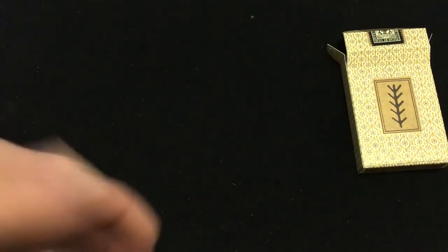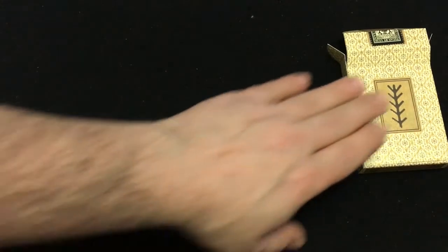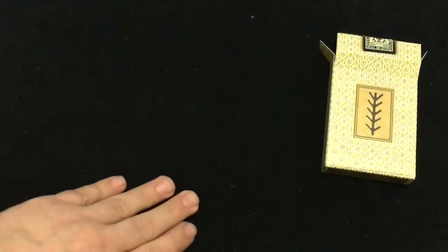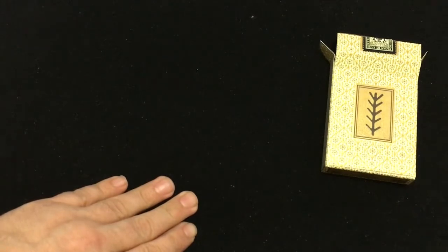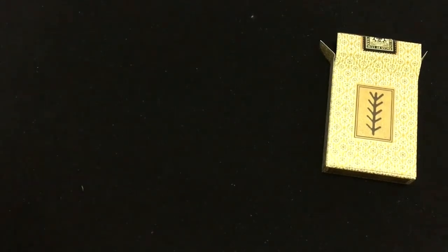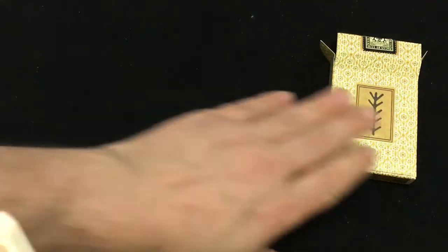This symbol you see is an ancient pagan symbol — this one right here, it's Laima, which is the Baltic pagan goddess of luck and fate, and also beauty and magic, so it's kind of a goddess all in one I guess. It is put on a premium stock and a linen finish by Expert Playing Cards, and the tuck case is supposed to have a heavy stock to it.